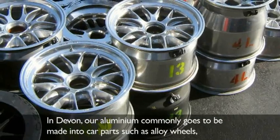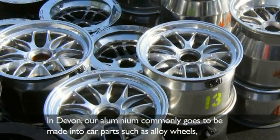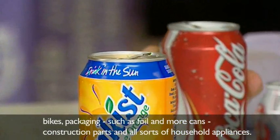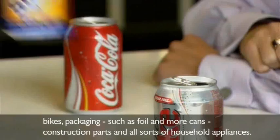In Devon, our aluminium commonly goes to be made into car parts such as alloy wheels, bikes and packaging such as foil and more cans, construction parts and all sorts of household appliances.